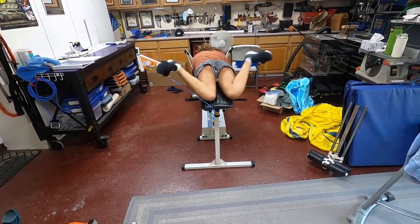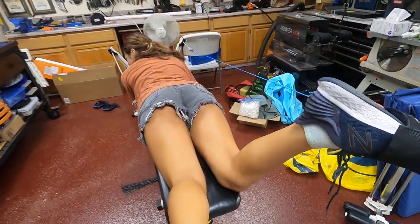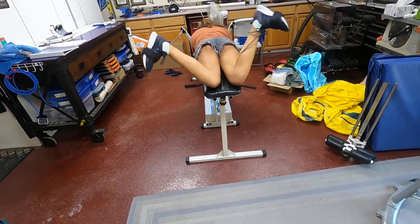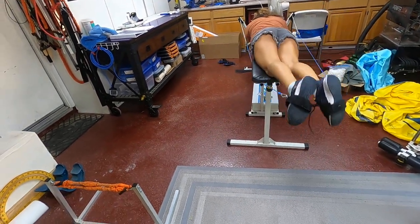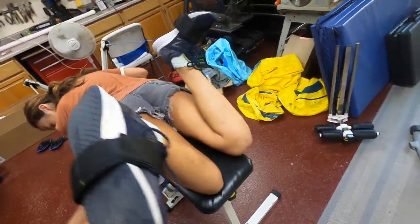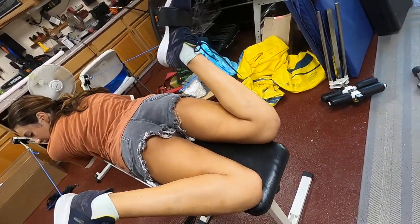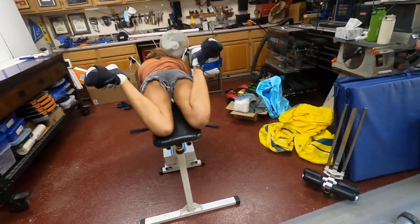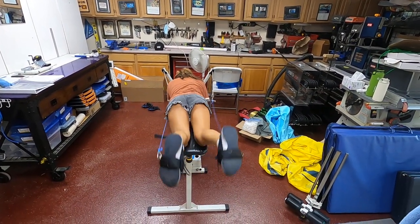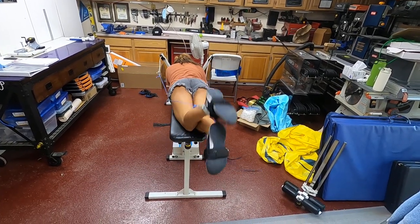Speed good. No — you're getting it caught. You keep bringing it up on the inside; bring it up on the outside. There you go — outside. No, no. You keep doing that. When you bring it up, bring it up out here. Okay, ready? Yeah, go. All out — good.